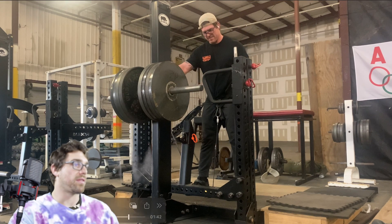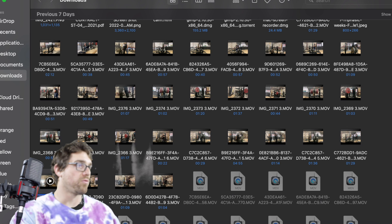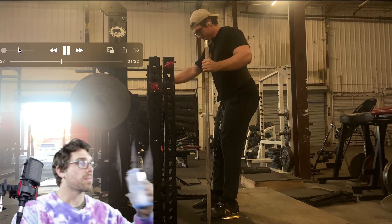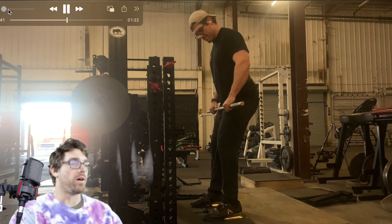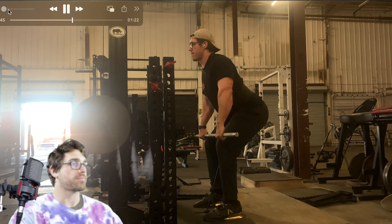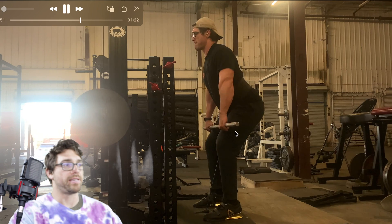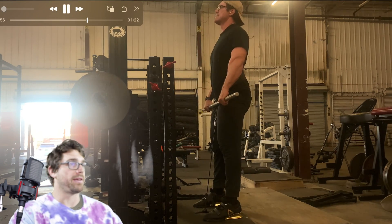From the side angle you can see just how grueling this really is. This is day one — the six-second eccentric clean pull. It is loading the back, quads, and hamstrings to a tee. It is awful, it burns so bad, but I'm exploding up to the best of my ability.